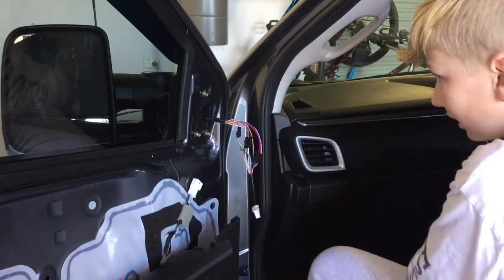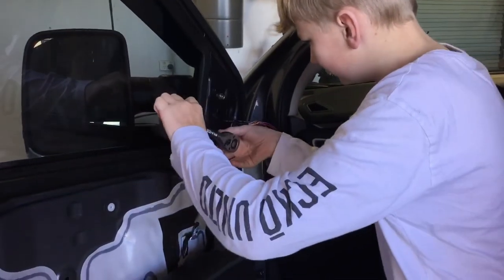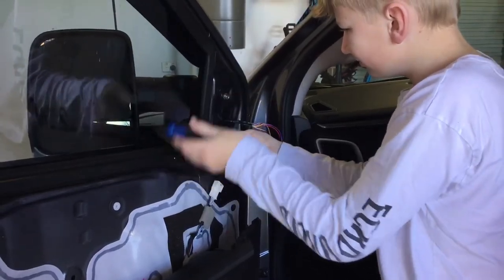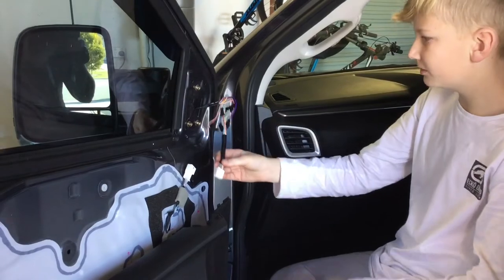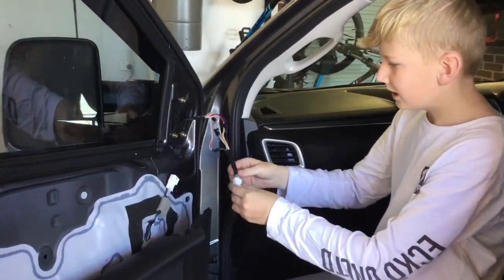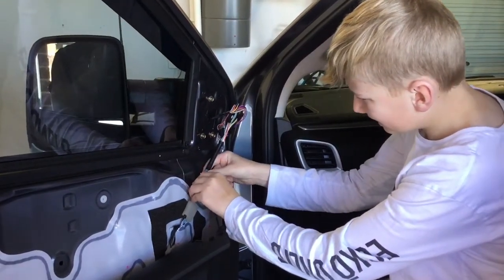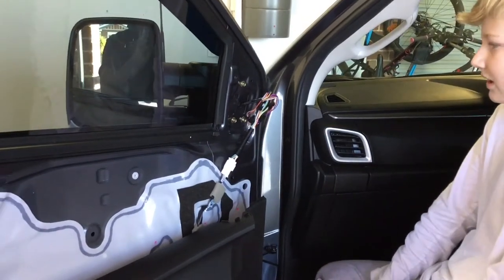Now that that's done, plug the cable in. There are some other cables but they're just for other models. Line it up and push it until you hear the click, and there's nothing else from there.